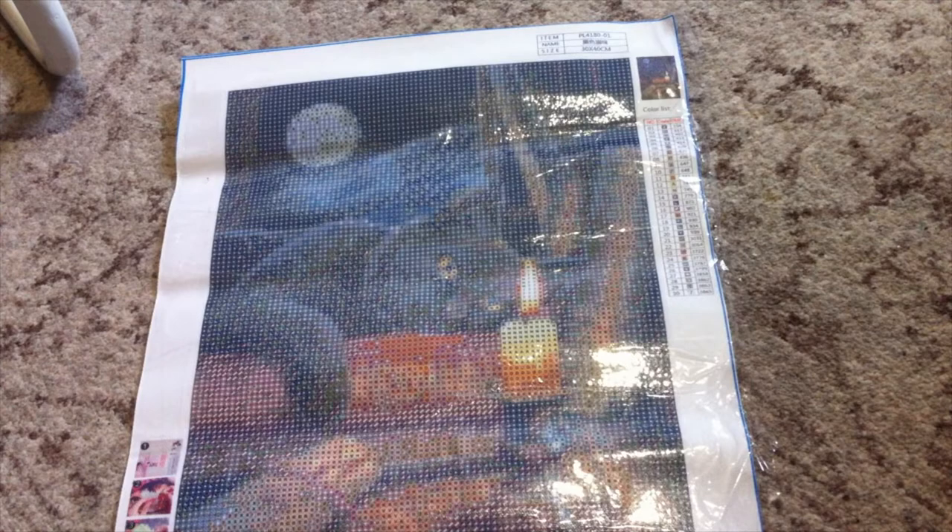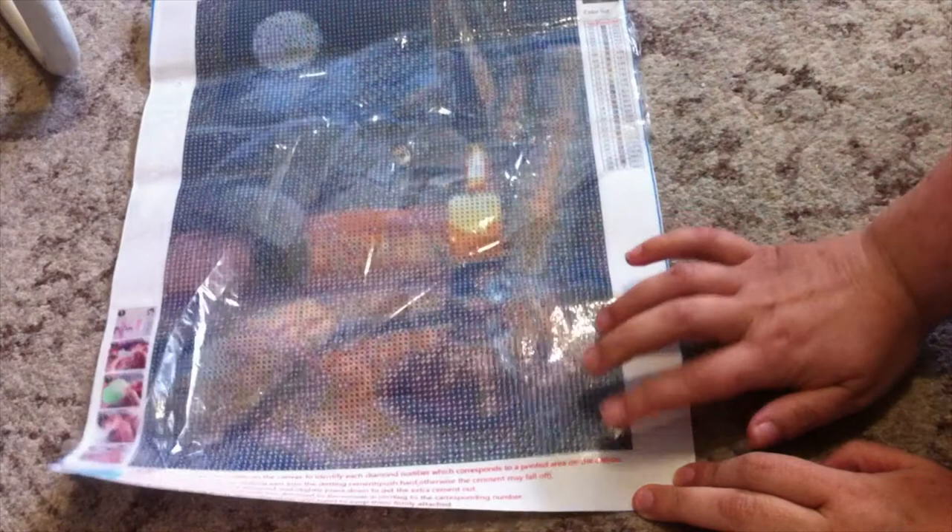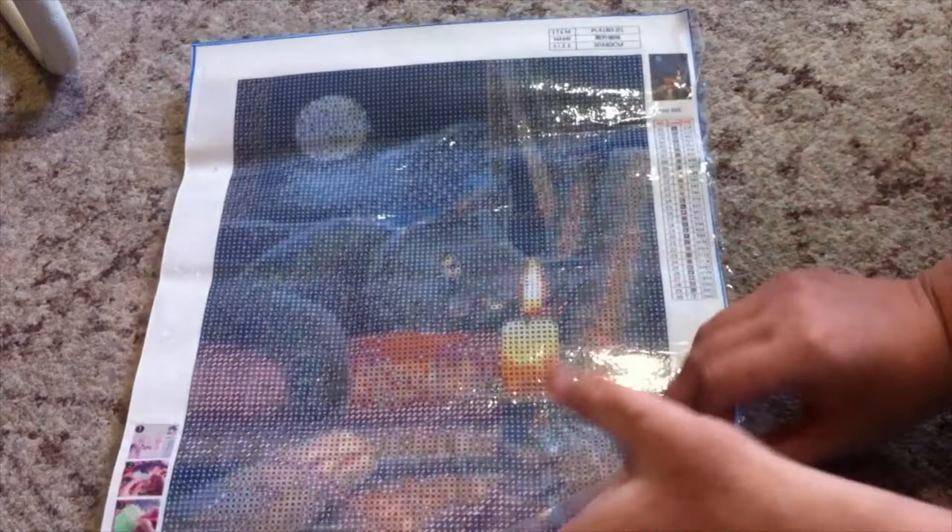From what I can see, the grid itself is pretty clear. We're going to pull some of this protective cover away and it's really really sticky, so that's good. I'll give you a close-up of the grid — as you can see it's really really clear, it's not that bad at all. I have had a lot worse, believe me.